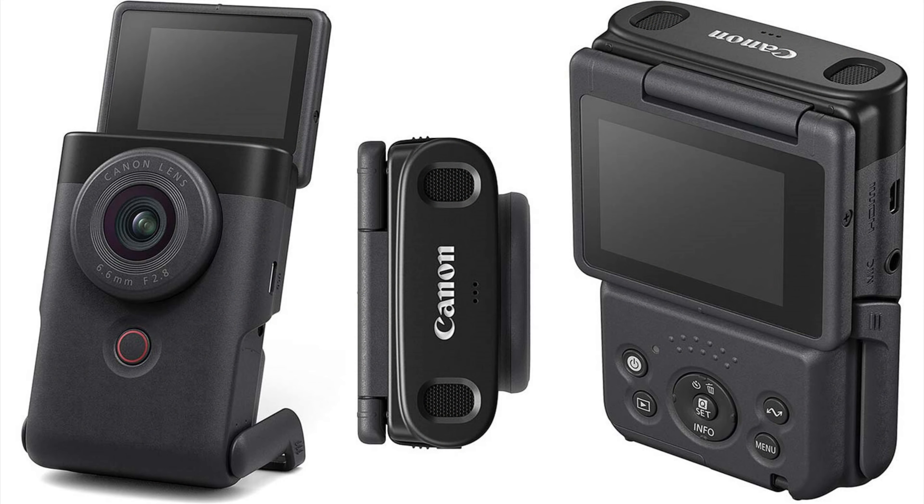The last thing is the built-in stand on the camera, which means when you put it on the floor, you can see the display on the screen, and the stand will hold the camera in place.